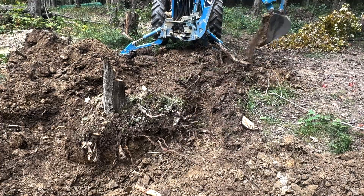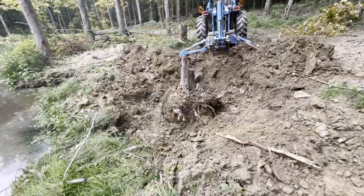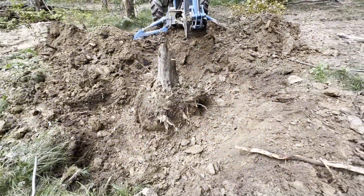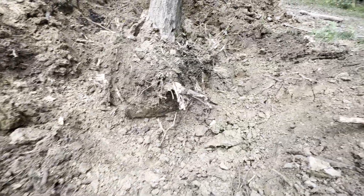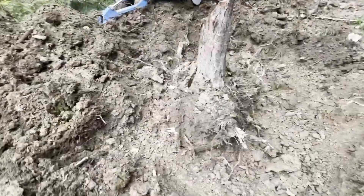We've got this one almost dug out. If you look, I've got this stump dug all the way around and a little bit deeper than I thought. I try to undercut it as much as I can with the tractor. Now I'm starting to see some movement.